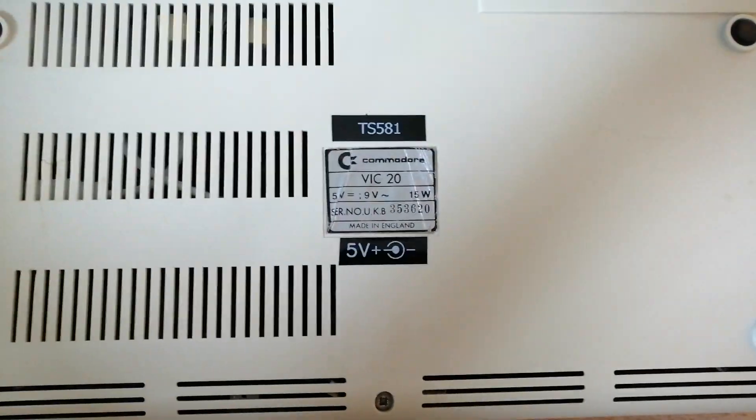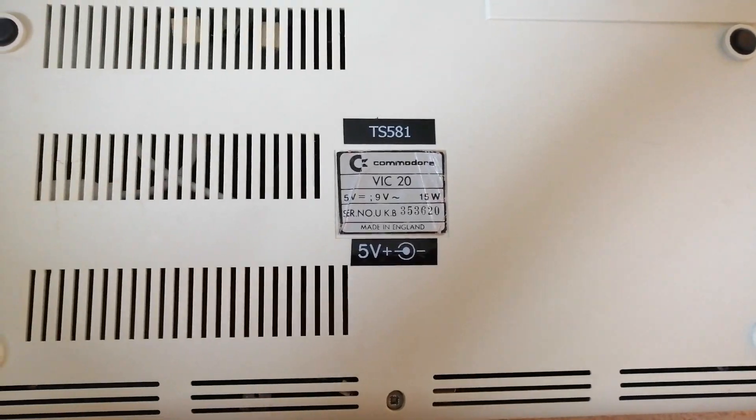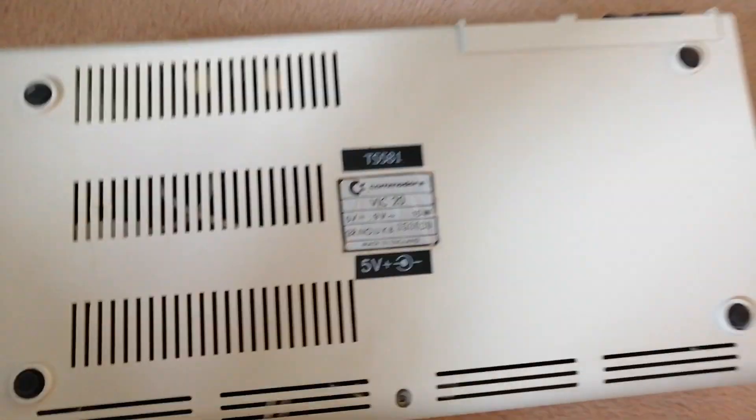If we just flip it over I can show you the bottom of it, because I know people love that kind of stuff. It's got all its original labels on there.